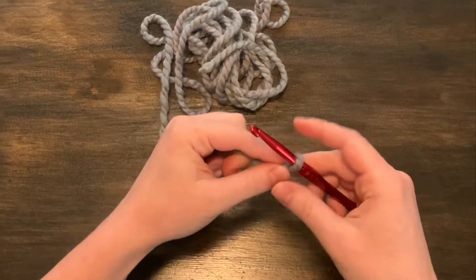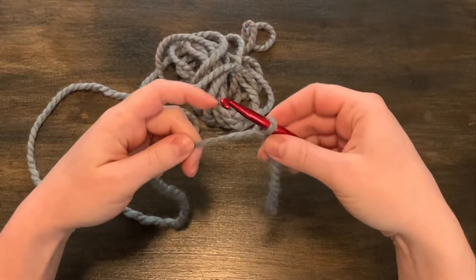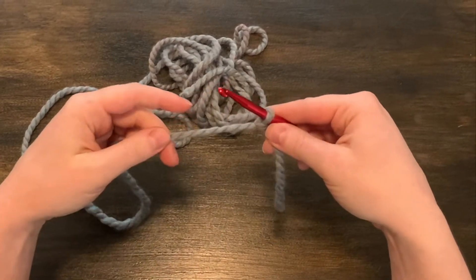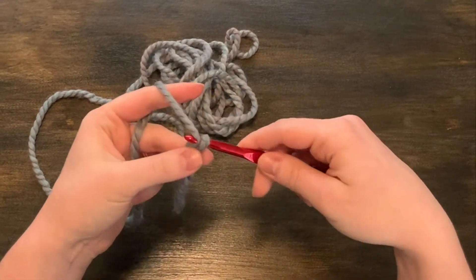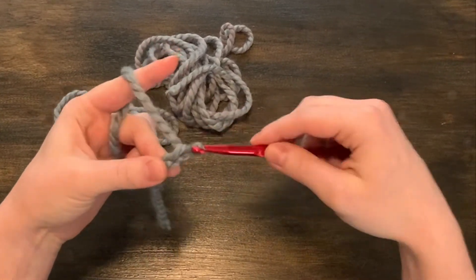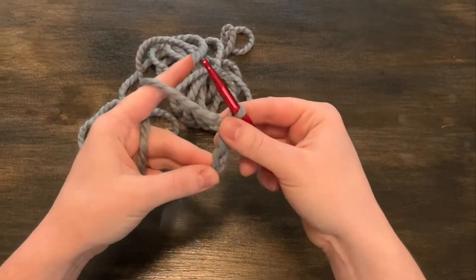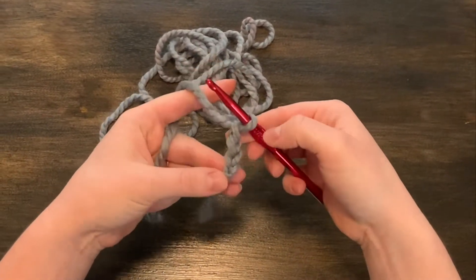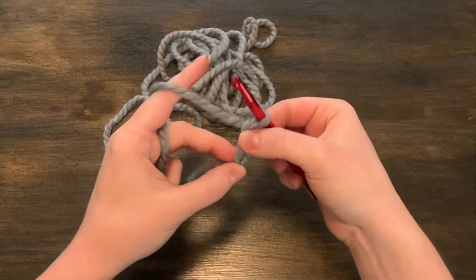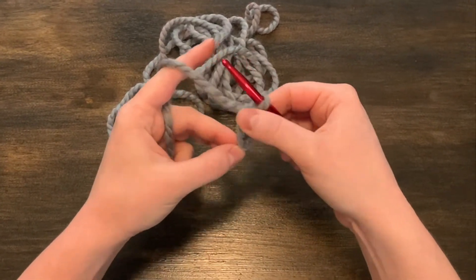One of my favorite things to make out of a simple chain are headbands. To make a headband, you're going to do your simple single crochets — yarn over, pull it through, yarn over, pull it through. For a headband, I'm going to make my chain a little bit tighter because I like the look of the tight chain.